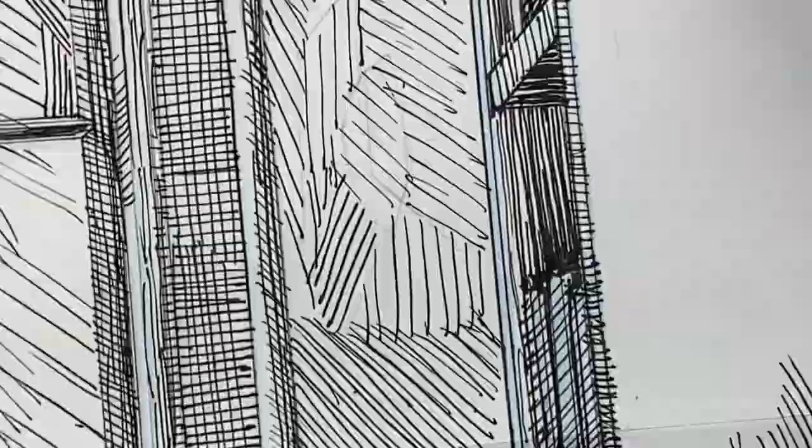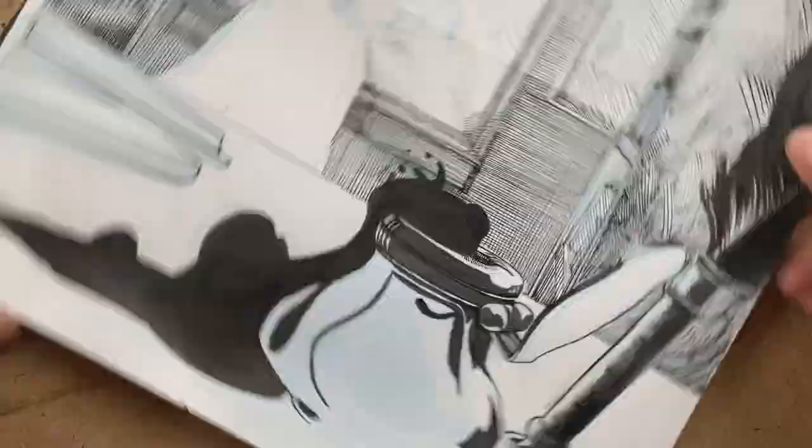This is the part I mentioned where keeping consistent lines can be a bit challenging. It's a pretty large area, and the mistake I made was that some lines seem a bit darker than others, and it kind of calls for a lot of attention.